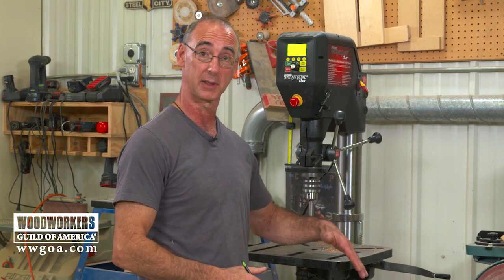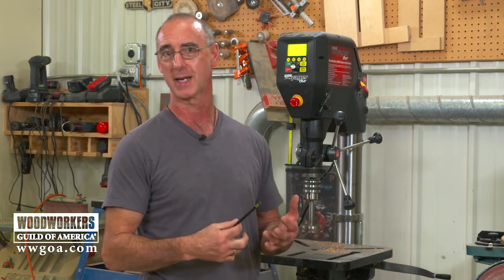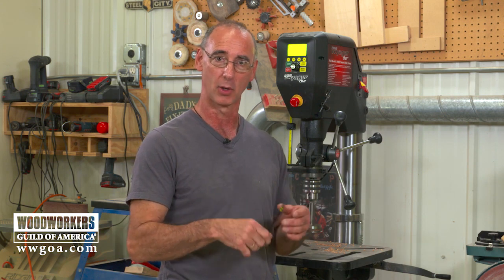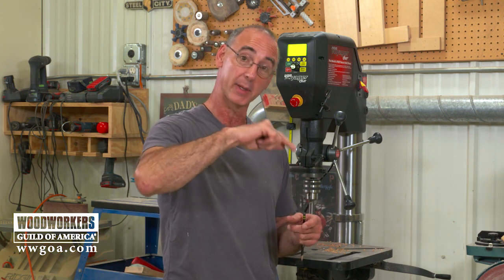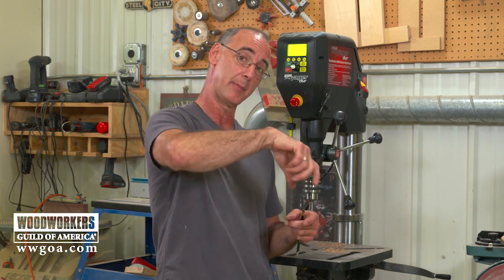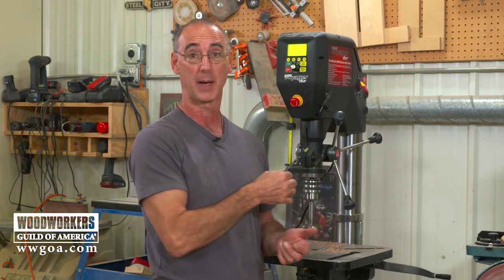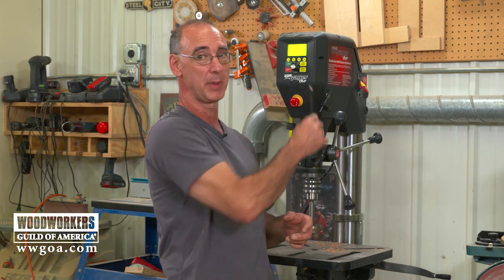There's a large table on this drill press — if you're a woodworker you'll love that for working with carcass sides and similar pieces. The table is also capable of tilting so you can drill angled holes. Another neat feature is tap assist: if you've ever tapped a hole, you know you need to bring the tap in perpendicular, advance it, back it up to break the chip, advance, back up, advance, back up. You can do that whole operation right here on the drill press.